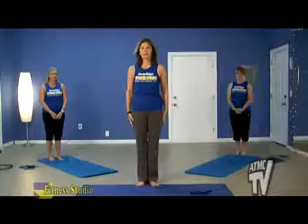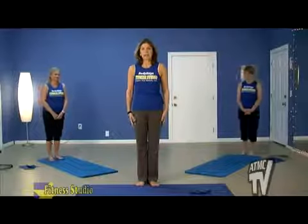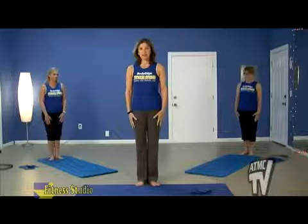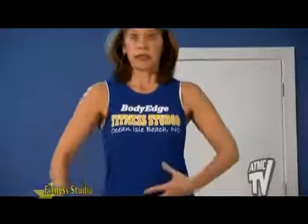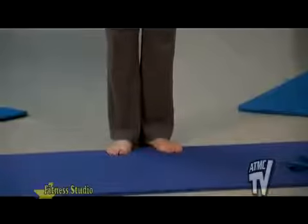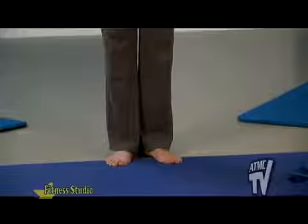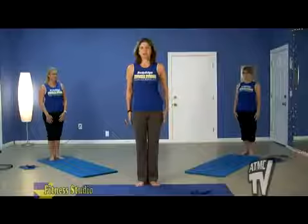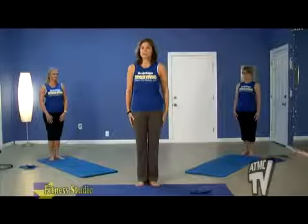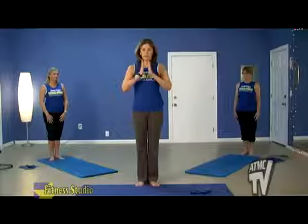We're going to start off by standing up in our Pilates V. When we stand in a Pilates V, we put our heels together and turn our feet out. That really helps us to tuck our rear end under and scoop our abs to keep that core nice and tight. We also think about our posture — put the shoulders down and back and stand up nice and straight and tall.